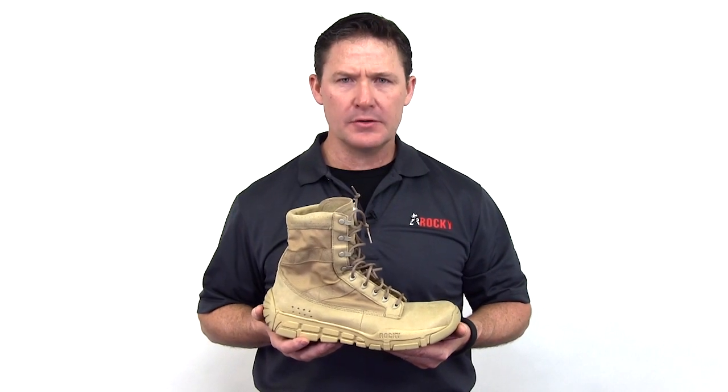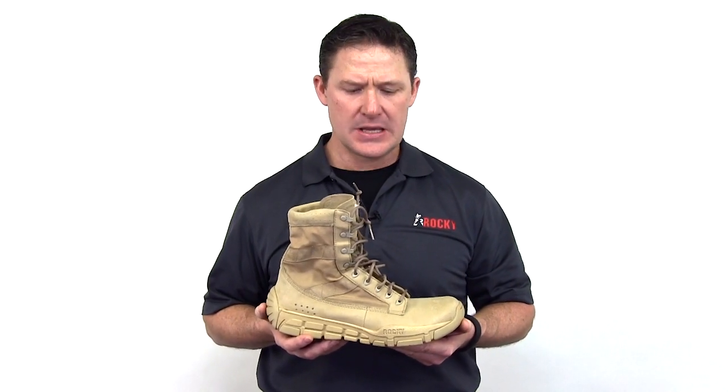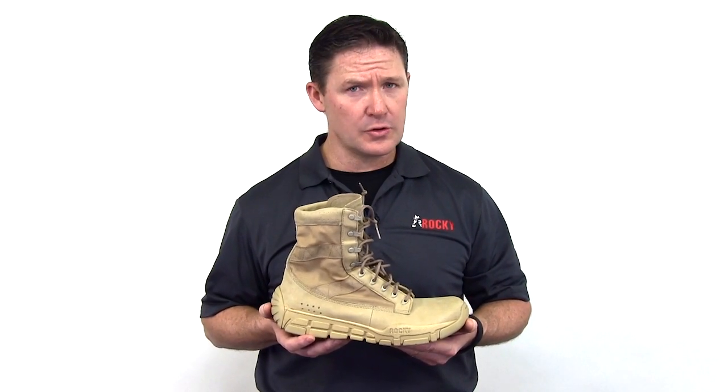This Ziraki C4T trainer, built for garrison and light duty use, comes in tan, coyote brown, sage green, and black. This particular boot weighs in at 15 ounces, which is one of the crowning features.